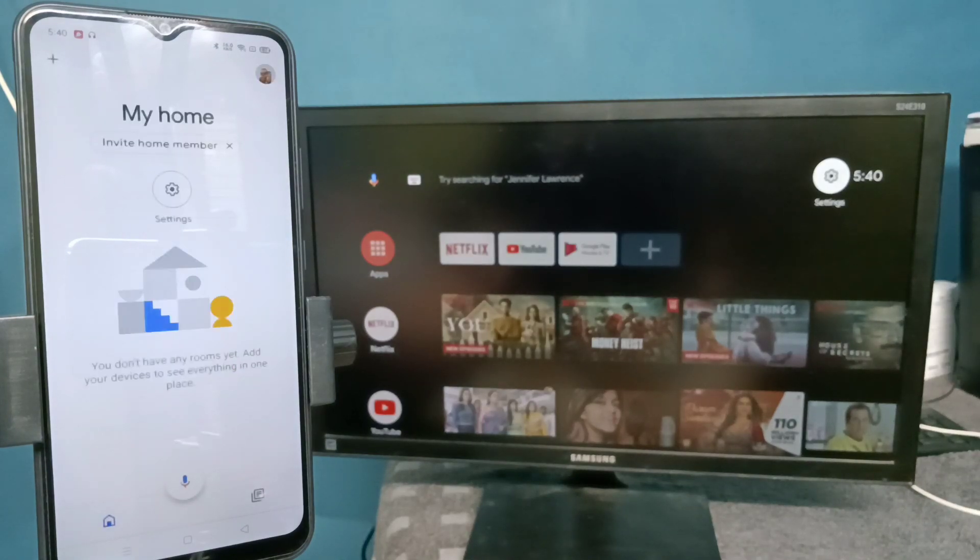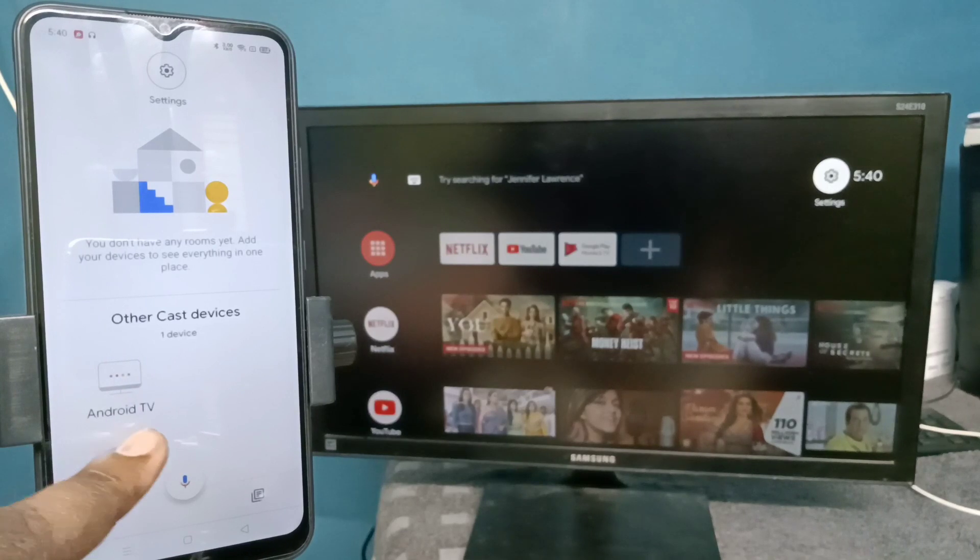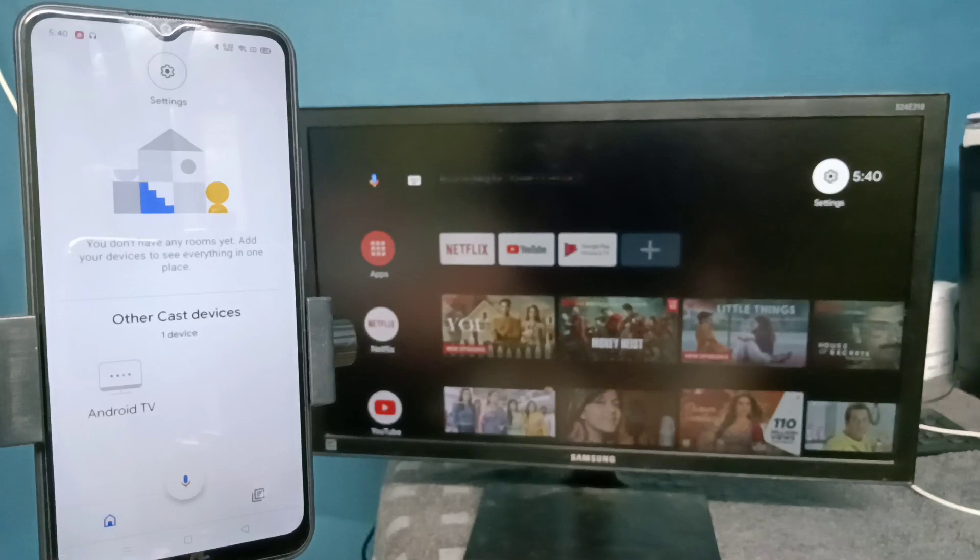Login with your Gmail ID and password. The Google Home app will automatically search and detect nearby cast devices. Here, under 'Other cast devices,' you can see the Android TV — that is the name of the Android TV which I am using.